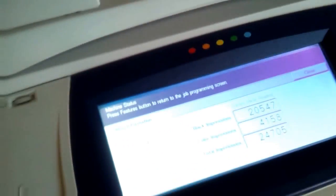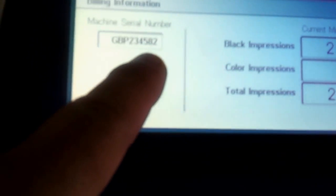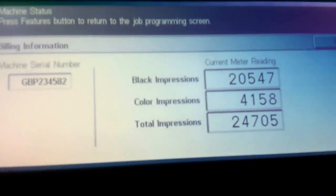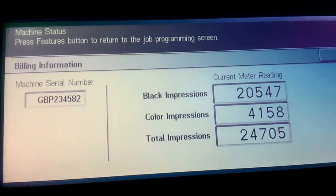The copies on this one are very, very low. That's the serial number and that's the copy count. Only 20,000 copies in black and white, color: 4,000 copies.